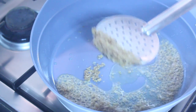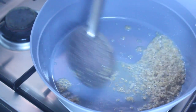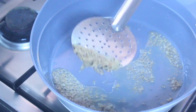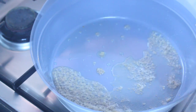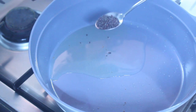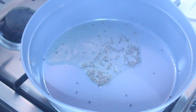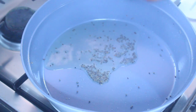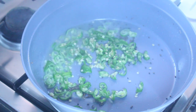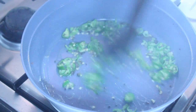Let's clean the corn. Let's put the corn on the other side. I will mix the corn on the other side. I will mix 1 tsp of corn.